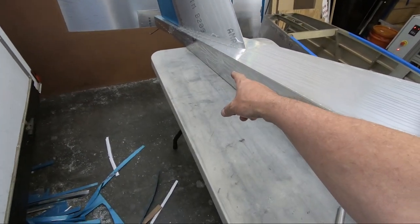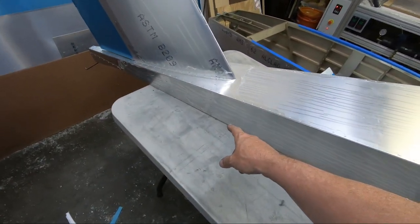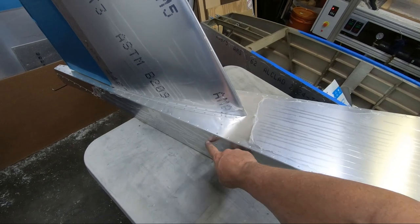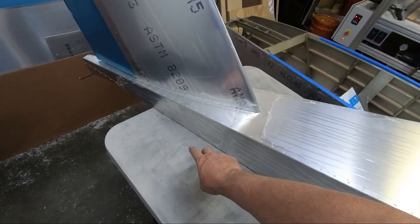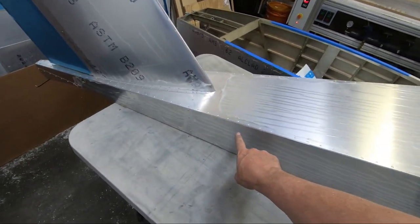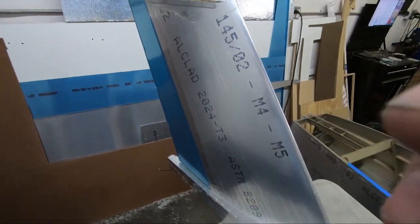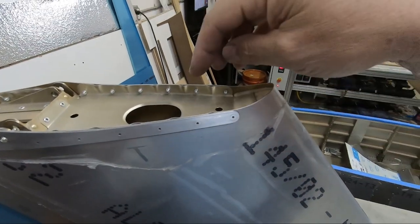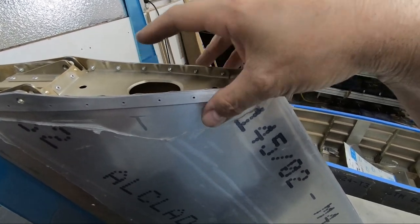We also have a control horn attached back here — I believe it's on frame 11. There's a control horn that connects in here that transfers the control rod going this direction up to the upper part of the fin assembly and connects to the top of the forward part of the horizontal stabilizer.